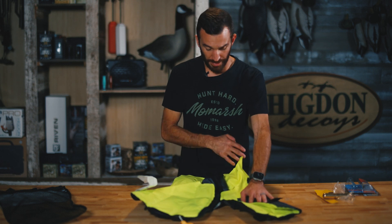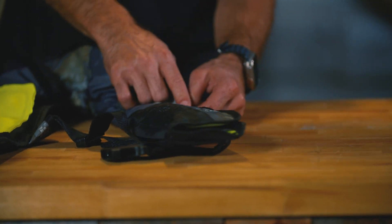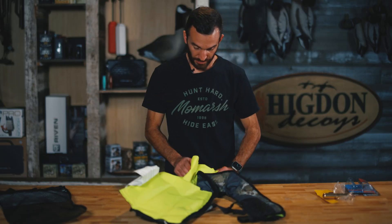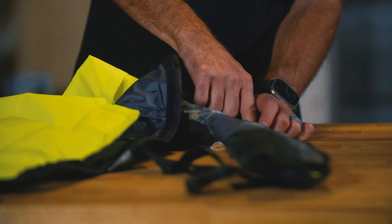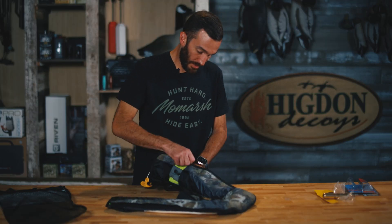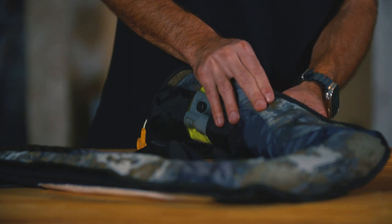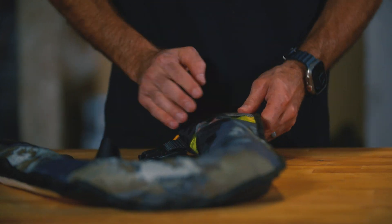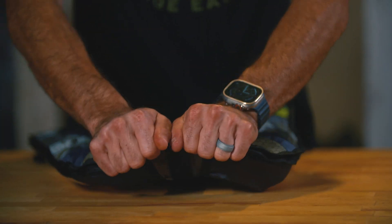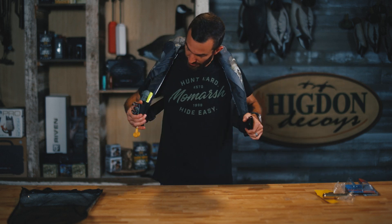Start on the bottom left and work all the way around repacking this PFD — just fold it over, using the Velcro on the perimeter of the PFD. Take your time. Go ahead and check it, make sure it's all locked in place. We're ready for another day out on the water. It's that easy — it's the Mo Marsh Lifeline Auto 33.